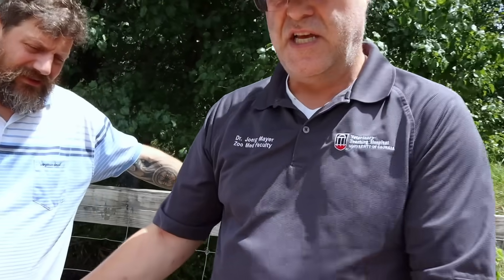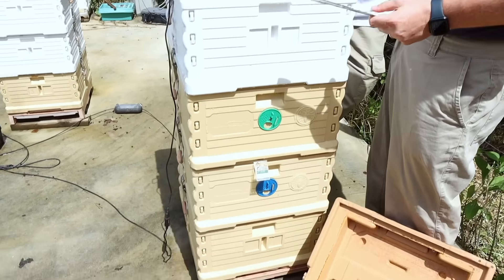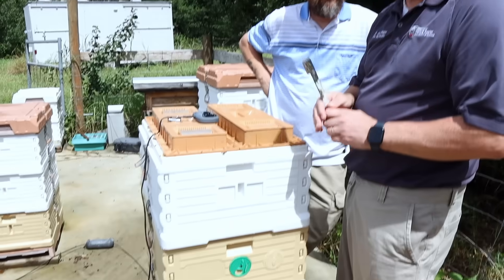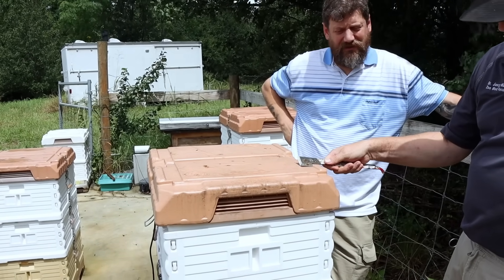My background is in exotic animal medicine — I don't deal with dogs and cats. What I always teach students: when you have an exotic animal, like a snake, a parrot, or a bee, you must read up on how it lives in nature, because nature has figured it out. Try to mimic nature as closely as possible. That's when it dawned on me: why are we ventilating? That's very unnatural. These well-insulated hives have an R-value of about seven, which thermally mimics roughly a ten-inch oak tree.